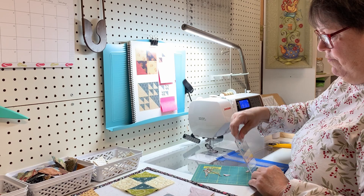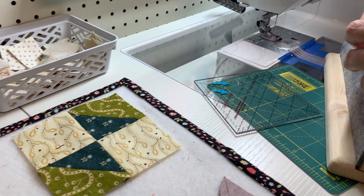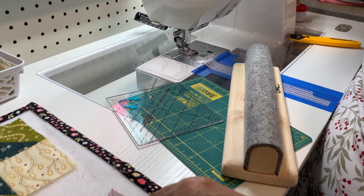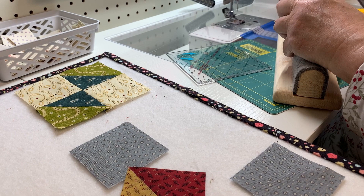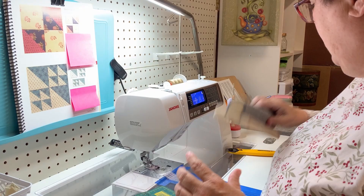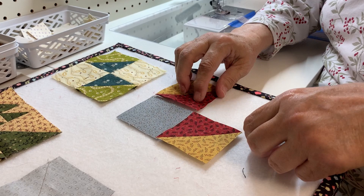I'm going to square those up using my favorite ruler, cutting those little triangles on the edges off. Then when I open those up with my clapper - I left my big one up at the ironing station. I have a couple new clapper converts from the retreat. One girl said 'where has this been all my life?' - which is the same thing we said about a year and a half ago.